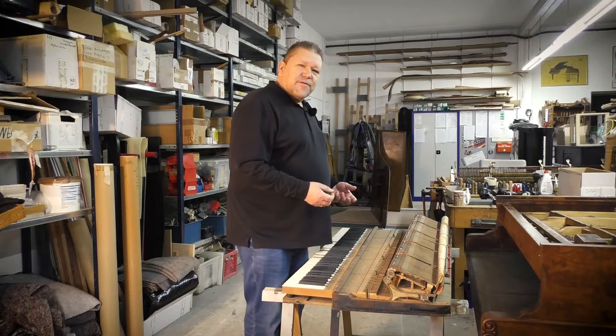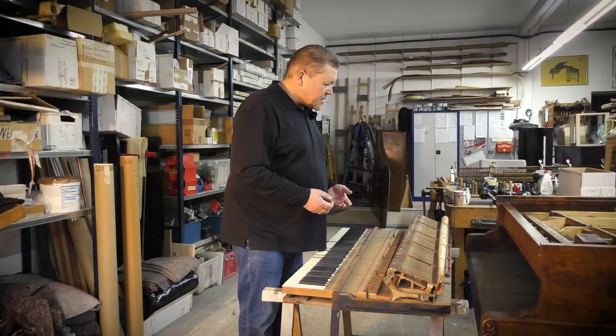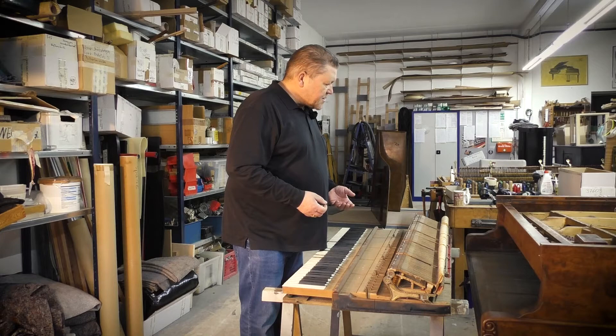On modern Steinways the Sostenuto system is screwed to the body of the piano, but until the 1990s it was screwed to the action stand. We're going to renew most of it and take a close look at the action stand to see if anything is cracked or if any of the screws are no longer fitting perfectly.